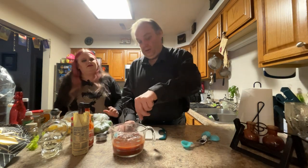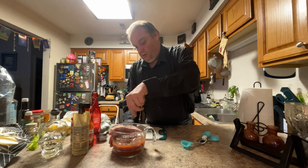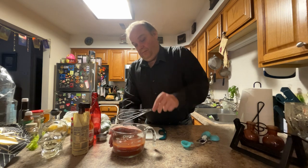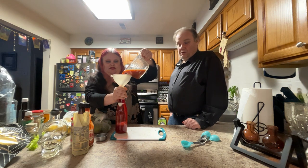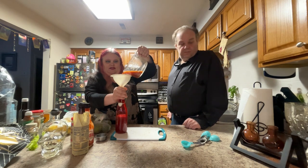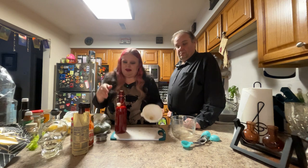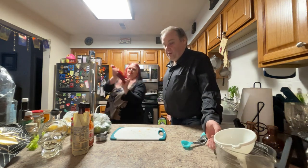We're just going to whisk this up, getting all nice and stirred. Beautiful. We're just going to pour it into a bottle so we can keep it for whenever we're ready. Now this can go in the fridge and chill until we're ready to make drinks. So next we have to work on our rim trim — that's really pretty.